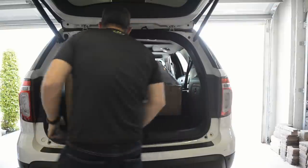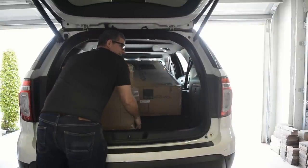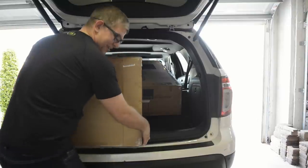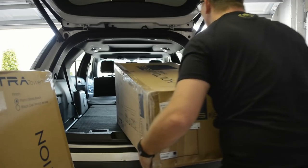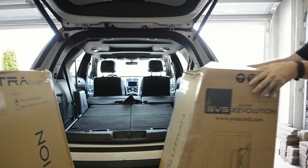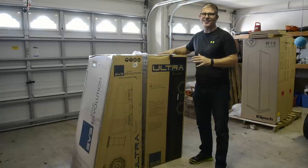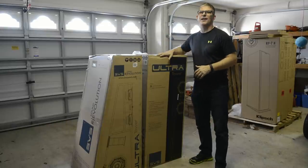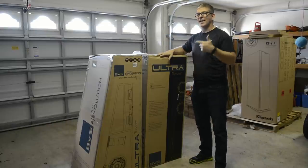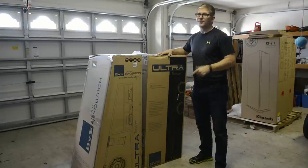We just picked up the new SVS Ultra Towers, and I'm excited about getting these in the house and checking them out. We've got the SVS Ultra Towers here in the garage. We're going to bring these inside, get them unboxed, and see what they look like. These are in piano black finish, so I'm excited to hear the SVS for the first time as well as see these beautiful towers.